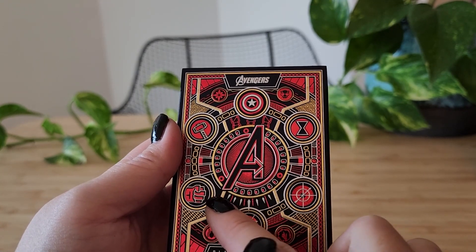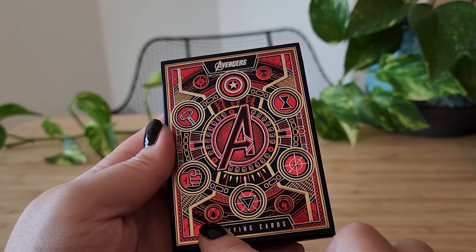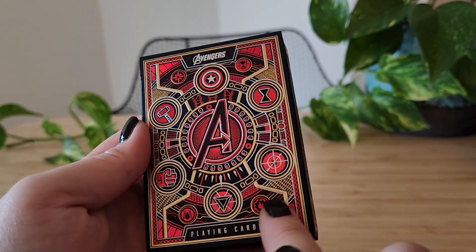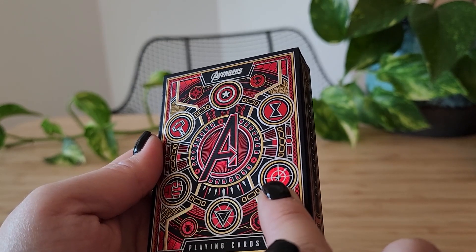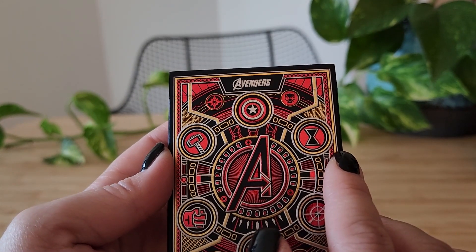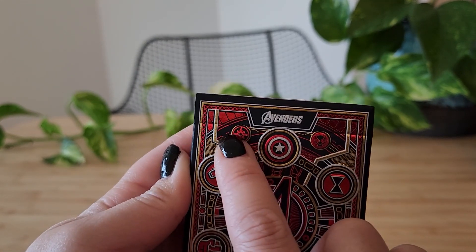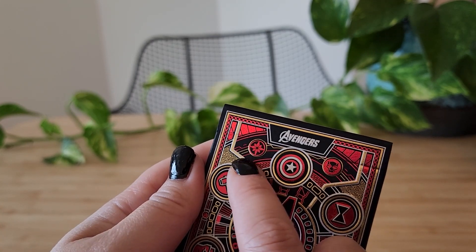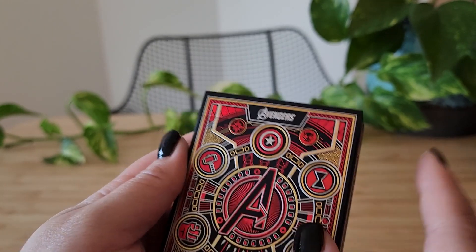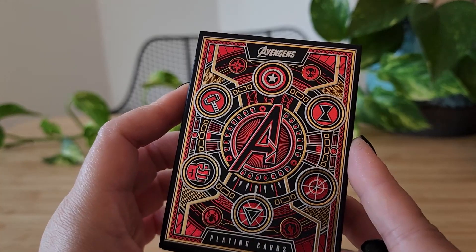Here we have, I believe, Black Panther's decoration. We've got Spider-Man. This is Scarlet Witch. This I do think is Hawkeye's symbol — you see the arrow right there. Of course we've got Captain America, Black Widow again, Thor's hammer. I'm not too sure who the flower refers to. And of course we've got Black Panther again. Very cool — just a gorgeous design.